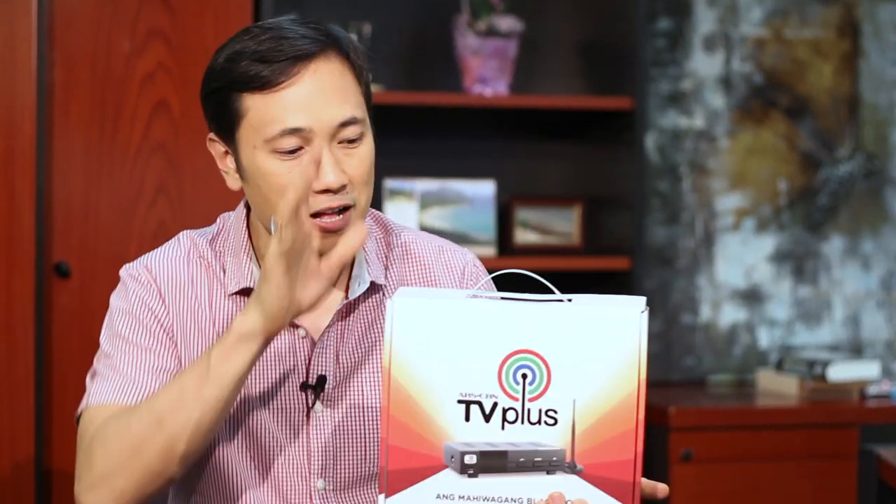Hi guys, welcome to a very special sneak preview and unboxing of the Mahiwagang Black Box, now known as the ABS-CBN TV+. This is the box, the device is inside, and at the back you can quickly see basically what the box can do for you.